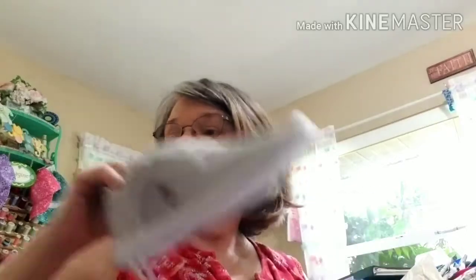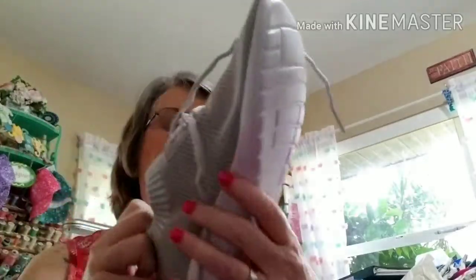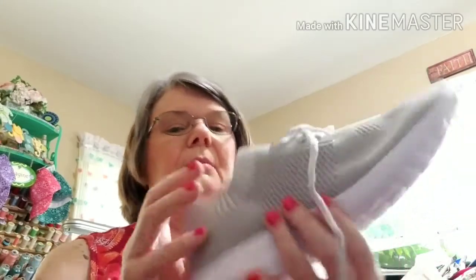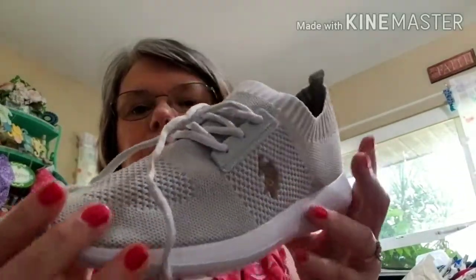Oh, I forgot to tell you — these shoes were $29.99, regular price I think was like $60. So I also got this pair right here and these are from Polo — it says U.S. Polo A.S.S.N. See the mesh on there? I thought that would be wonderful.